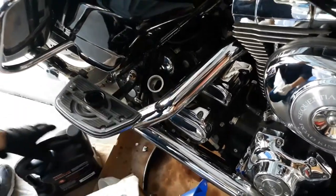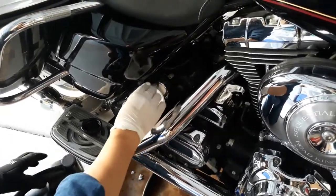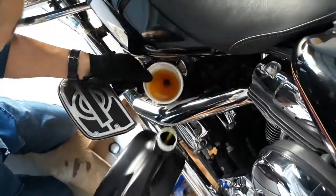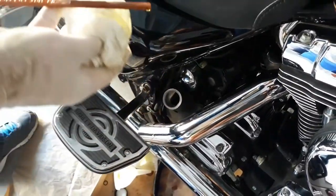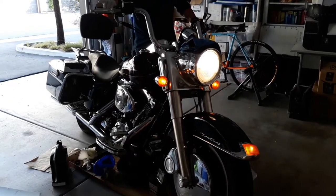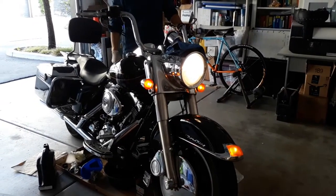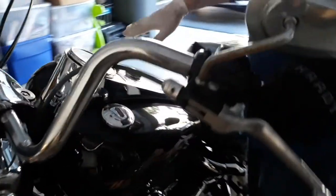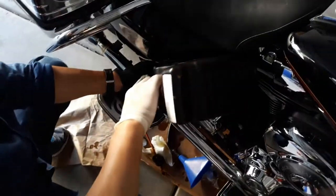Finally, once the filter and oil plug have been reinstalled, it's time to fill up the bike with new oil. My dad gets his funnel and starts pouring. Again, if you don't know how much oil your bike needs, refer to the owner's manual. He fills it repeatedly and checks the oil level with his dipstick. Once it gets to an appropriate level, he screws on the oil cap and starts his bike so the oil can run through the bike's system. Once it's run for a few minutes, he checks the oil level again and makes sure it's filled to the appropriate level.